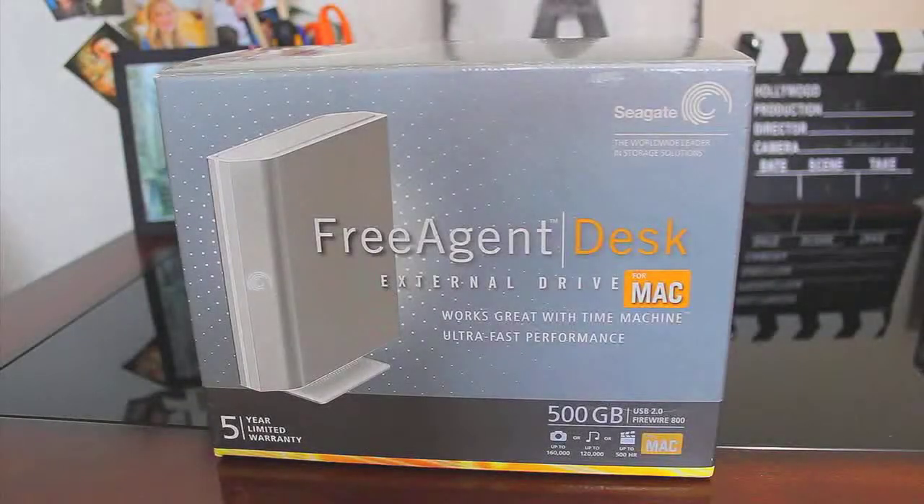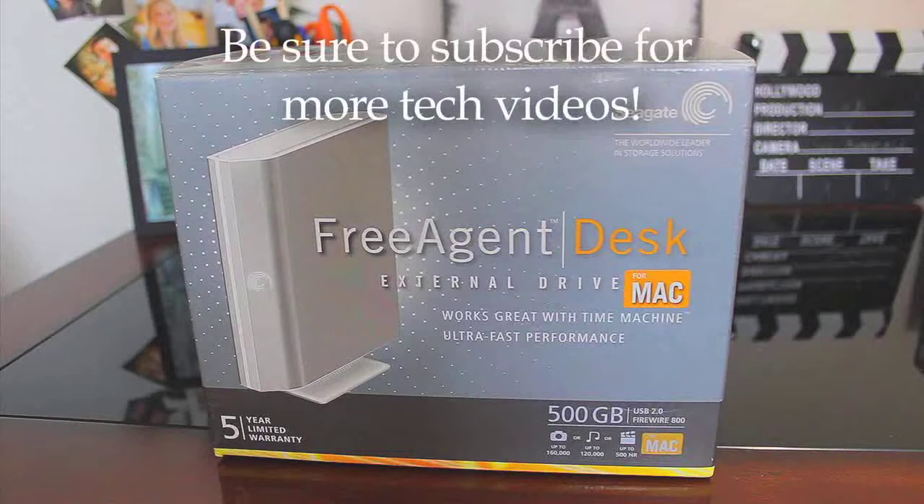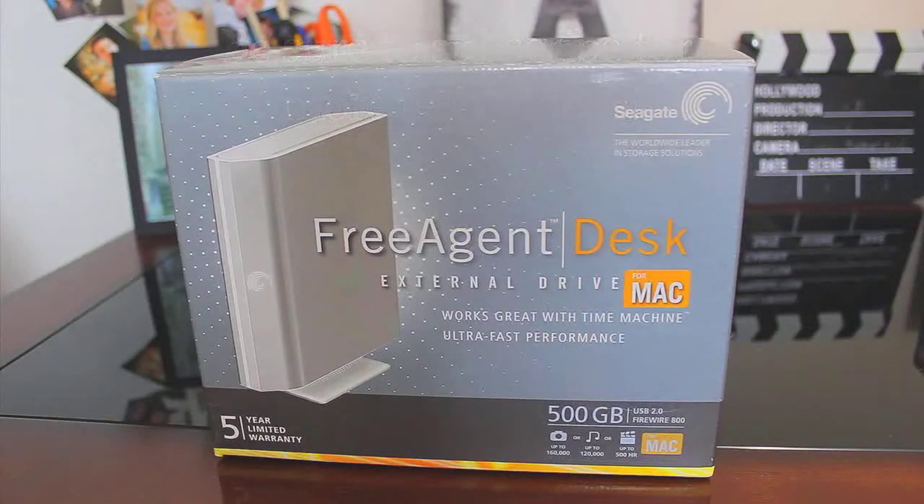Hello everyone, welcome to this video. Today we're going to be reviewing Seagate's FreeAgent 500GB external hard drive. I'm going to start off the review by saying you can purchase this if you're interested for around $80, which is a pretty good deal. So let's get right into the review.